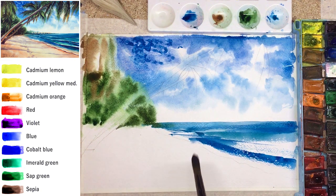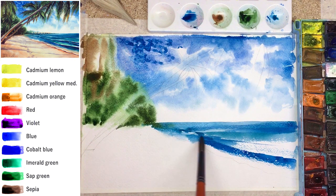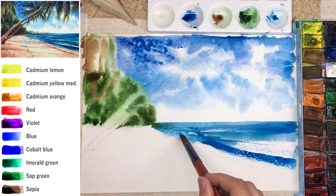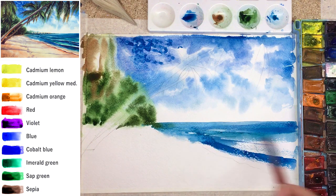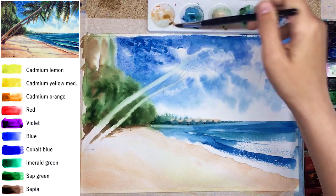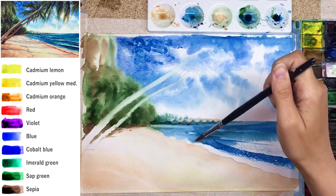You can find more about the dry brush technique on my channel in the landscape tutorial about seascapes. Look at these tiny white dots of empty paper — that's what dry brush gives you, without any latex, masking liquids, or tricks.